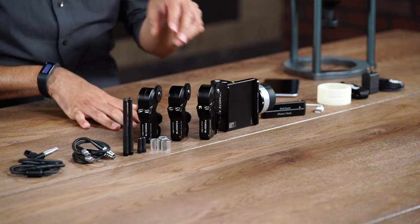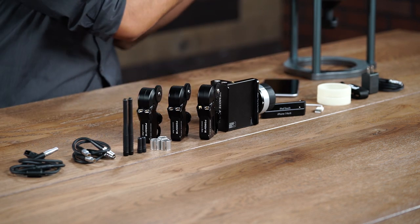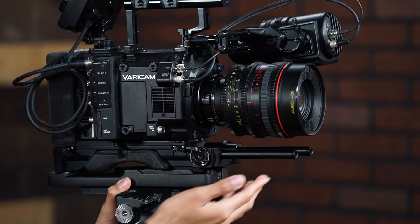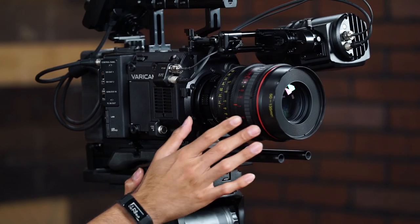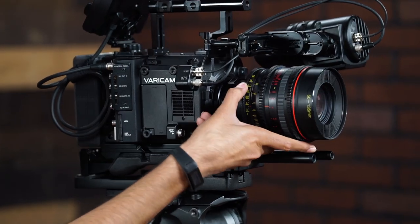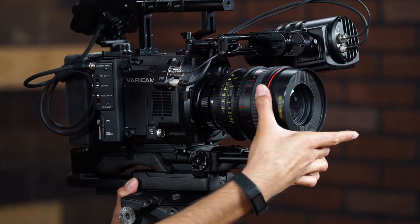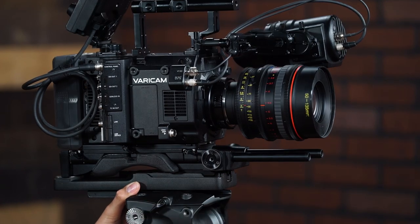I will go into detail on the hand controller in a separate video. But in this video, I'm going to talk about each different motor and show you how to set the motors up onto your camera. Here I have the Panasonic VariCam with a 15mm rod system, and our 50-135 Tokina lens that has 0.8 threading on the iris, zoom, and focus, which we're going to need to mount the Remote Air Pro.